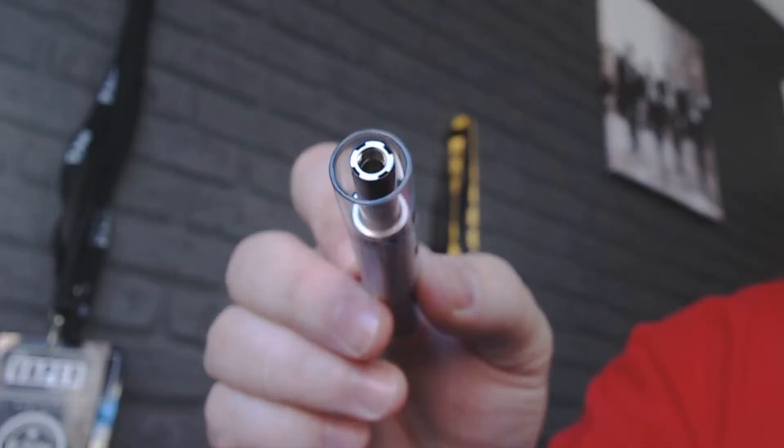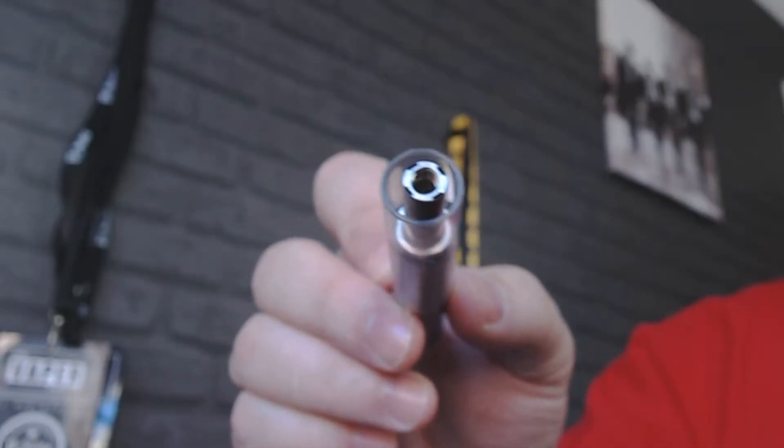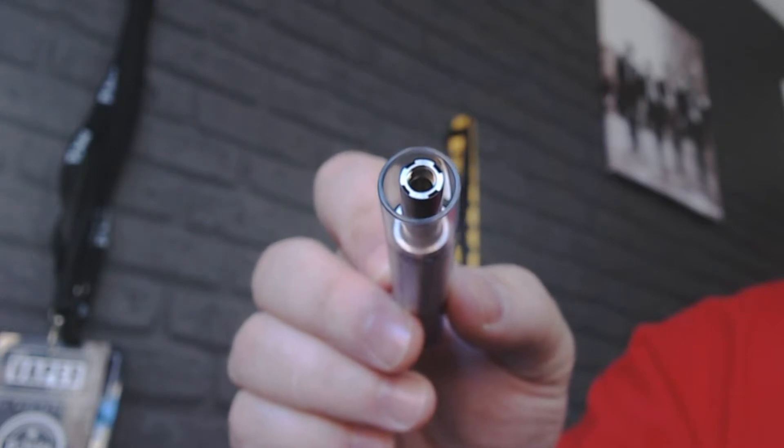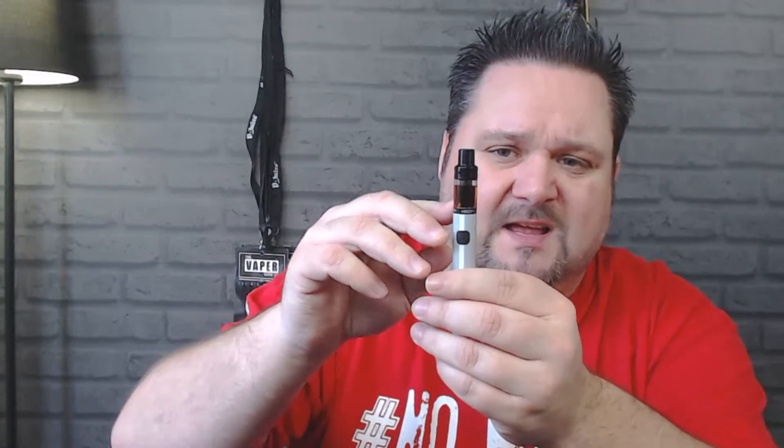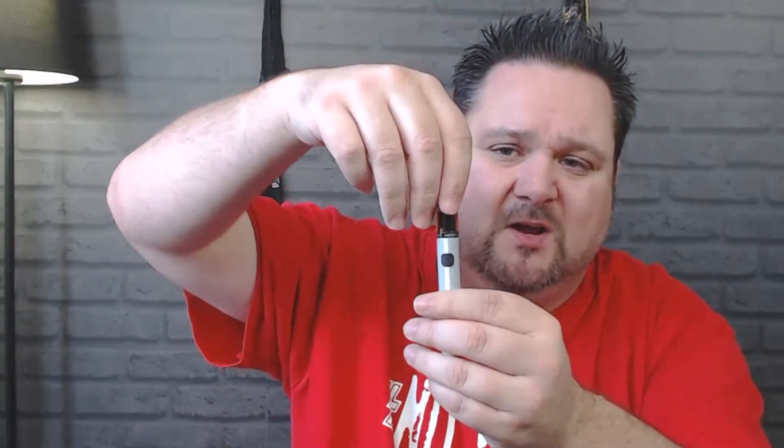Once you get into your tank you can see it's very easy filling. At the top you just fill down the sides — don't obviously go over the top of where your coil is — and then the top just fits back on. To change or fit your coil, just take your glass off, you'll see the coil fits in there, you screw that in, put your glass back on and screw your top on. That's how easy it is.